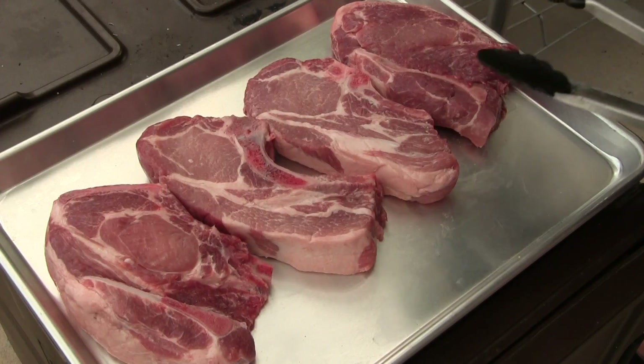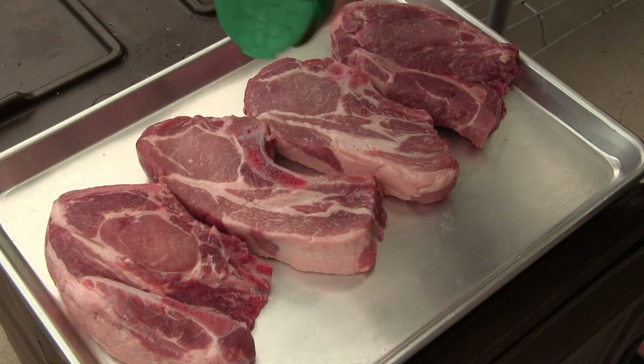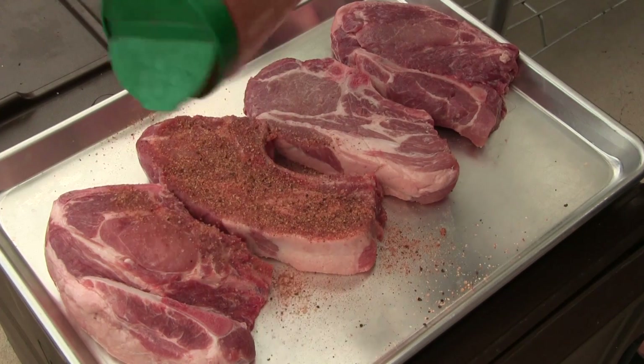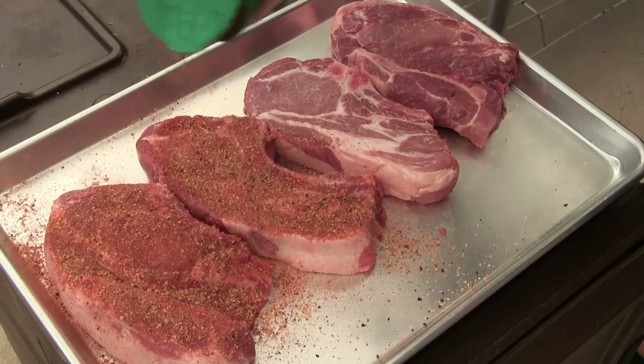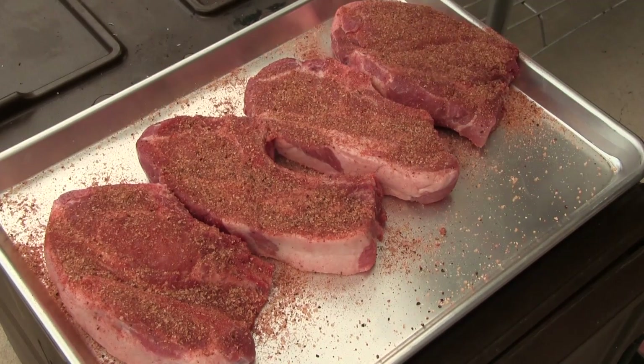So what I got here is some pork strips — these are bone-in. I'm gonna hit it with the Man Cave rub. I did a video on this a while back, I'll have the link down in the description below. It's a killer rub for pork. Go ahead and get this coated real nice.